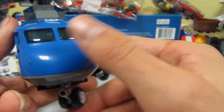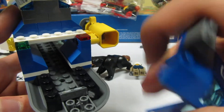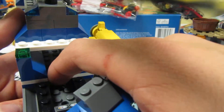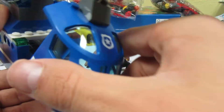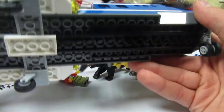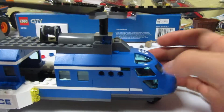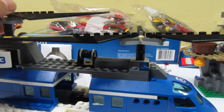Here's the front of the helicopter. Flip that up — basic controls right there. You can put another minifigure back there if you want to. And this is underneath it. There are those wheels. And that's how it spins.